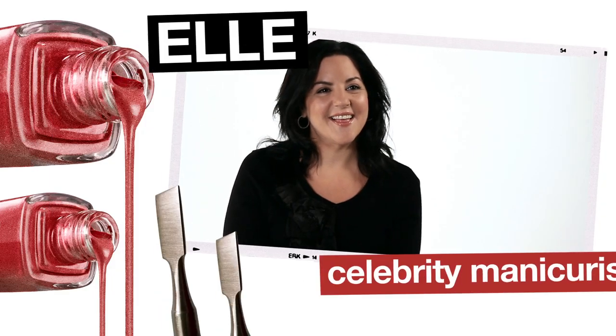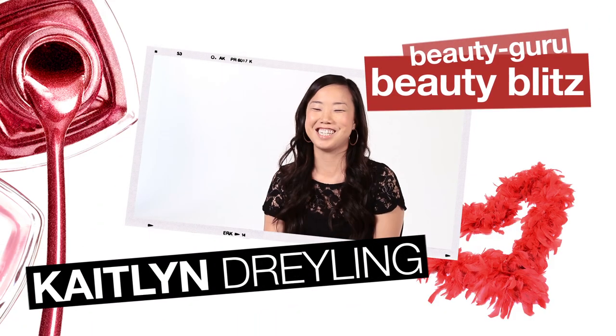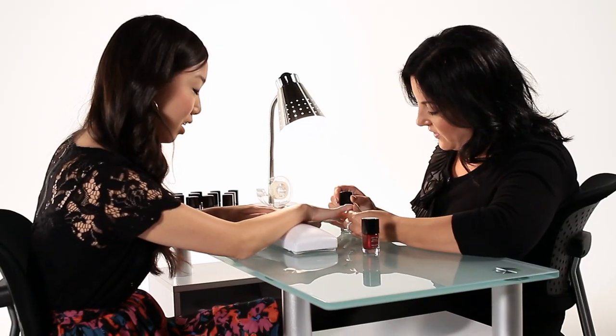Hi, I'm Elle. I'm a celebrity manicurist. Today we're going to create our holiday look using Snowstorm and Forever Festive. Hi, I'm Caitlin Dreiling and I'm a writer for BeautyBlitz.com. I love nail polish. My nails are always done and I love nail art.